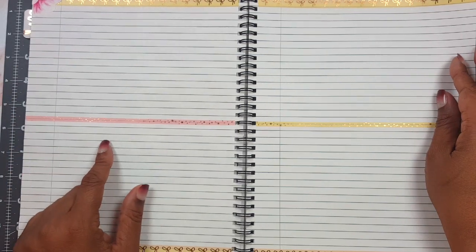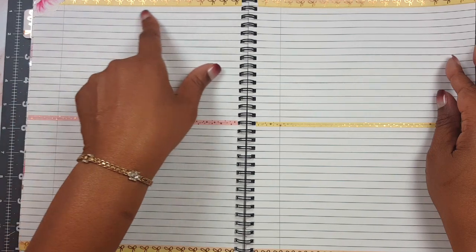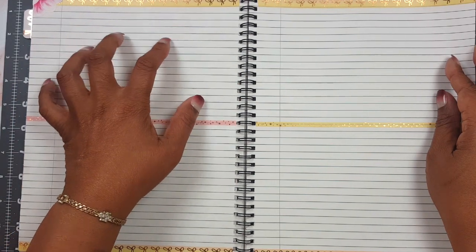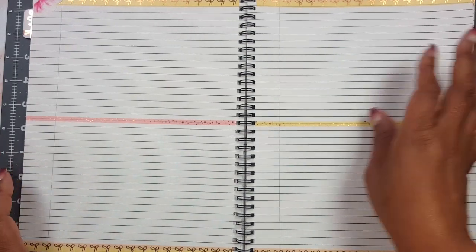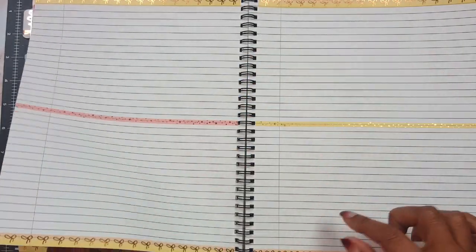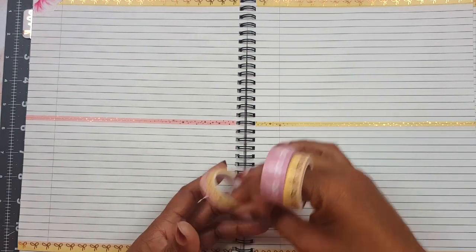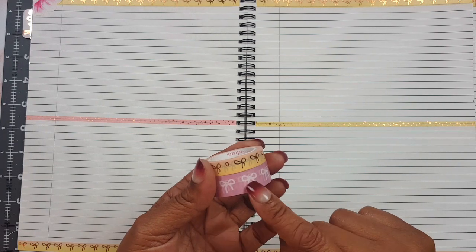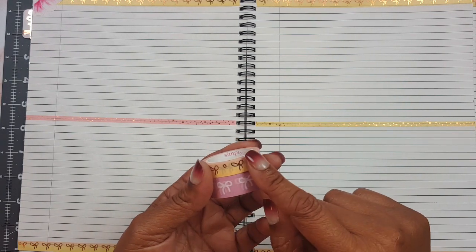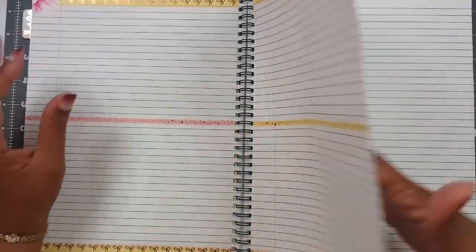This is gonna be the week of September 16th through the 22nd, an additional spot to take down notes. I've laid down the washi using the five millimeter from Simply Gilded with that rose gold star design, and also the pink and white and the yellow and gold — the 10 millimeter and the 25 millimeter washi laid out on the pages.